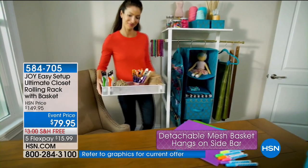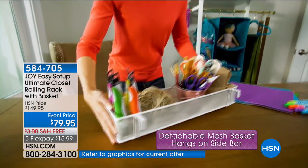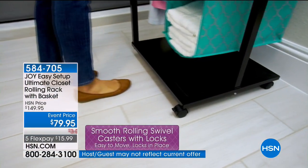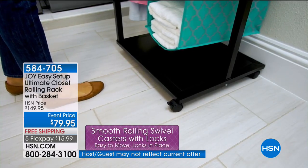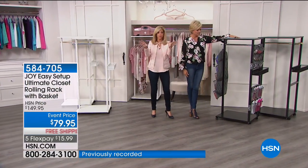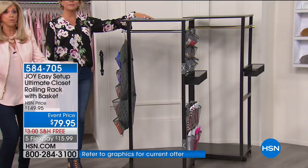I literally use it when I walk in the door. I hang my coats instead of a coat rack. Shoes go on the bottom. My car keys and everything go in the basket that you get with it. Another thing I need to send to my son Tristan — shelving. So, no tools. I'm going to repeat that: no tools. In minutes, boom, boom, boom.